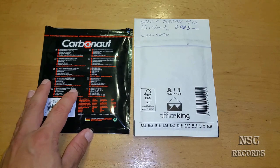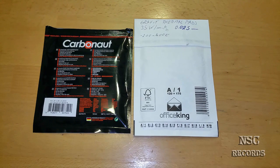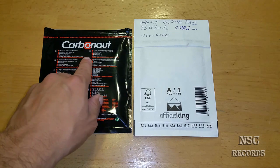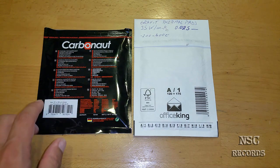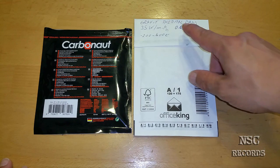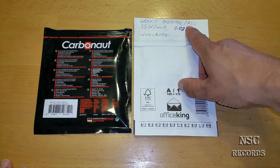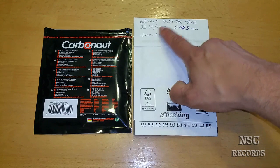This is really some high-end thermal pads that I just want to show you. These ones here are really, really great and high-end — really some powerful thermal pads. These ones I have found — these are graphite thermal pads, with 35 W/m·K. A lot of people will maybe ask what this means, and I have prepared my smartphone so that you can see what this stands for.